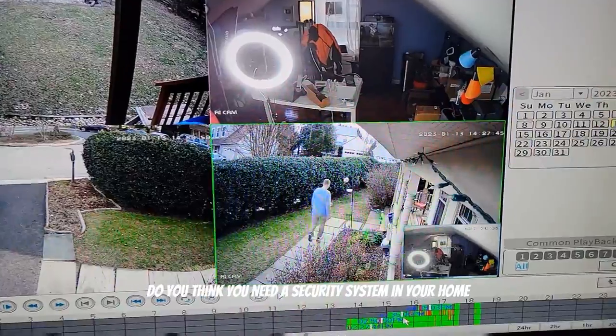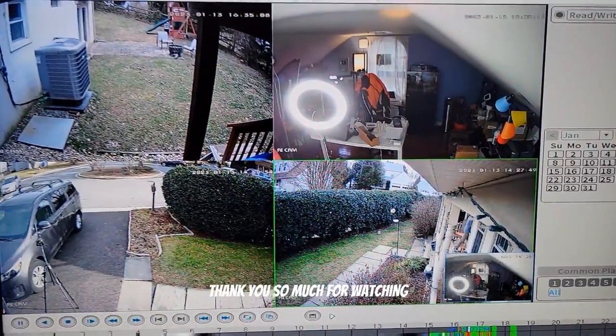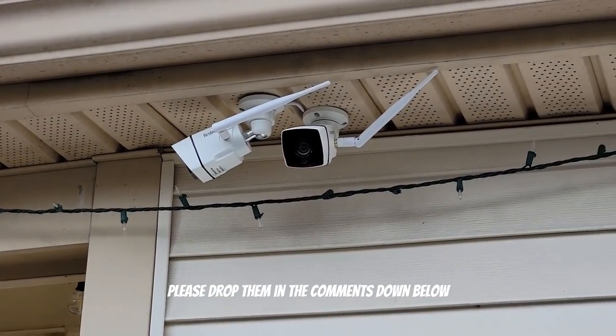Let me know what you think — do you think you need a security system in your home? I'll leave a link to this one in the description below. Thank you so much for watching; if you have any more questions, please drop them in the comments down below.